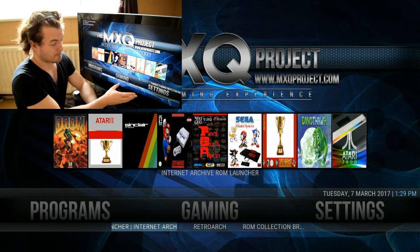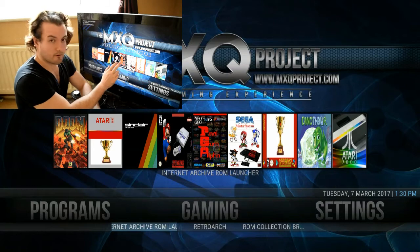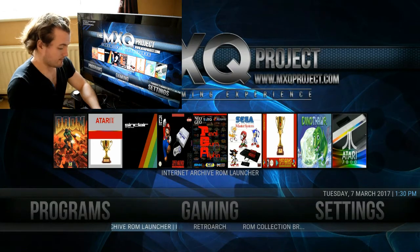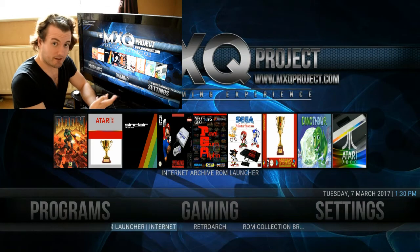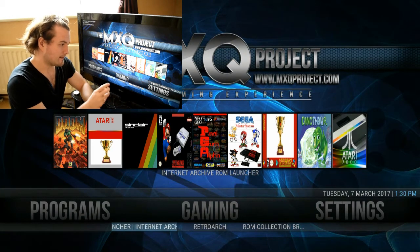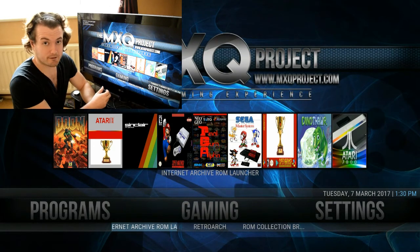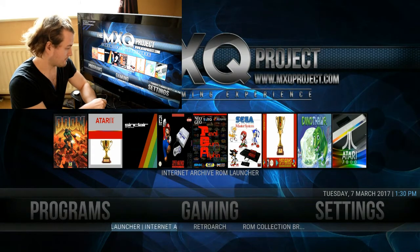Now you've installed the MXQ Gaming Experience and this is what you'll be presented with when it finally reloads. These are all our consoles — we've got a lot. Emulating can be quite complex, but to get you started we've installed the Internet Archive ROM Launcher, built by Zach Morris, which lets us easily get straight into gaming without too much complexity.